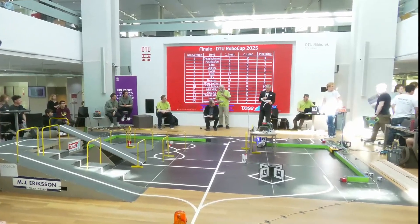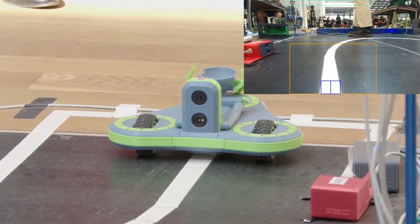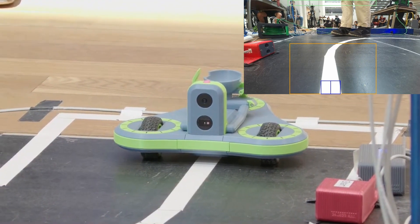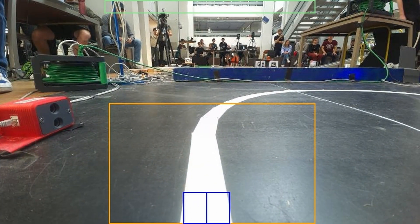Here's the robot at the starting point. In the top right, you can see the view from the robot's camera, and the camera is used for most of the navigation on the track. The blue box shows where the line is detected. Most of the time, the robot aims for the center of this box, but at branches, it uses the left or the right edge to choose the correct direction.